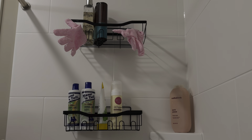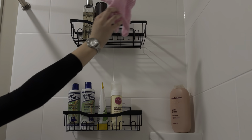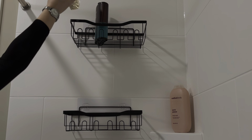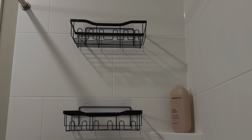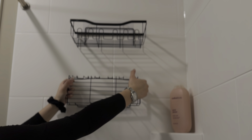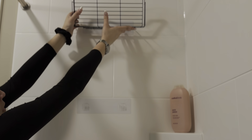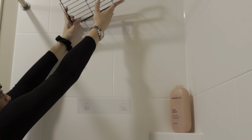Now we're going to get into the bathroom. I'm going to remove everything, and my husband is actually going to clean the bathroom himself. When I tell you I did not feel like cleaning the bathroom — I'm glad he just offered without me even asking. He was just like, 'I'm going to clean the bathroom,' and I was like, okay.